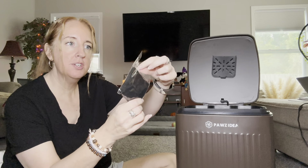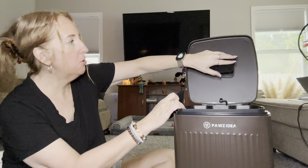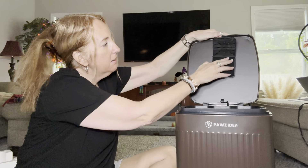It comes with a carbon filter here — you're just going to pop this open, put it in there, and snap it closed. That easy.